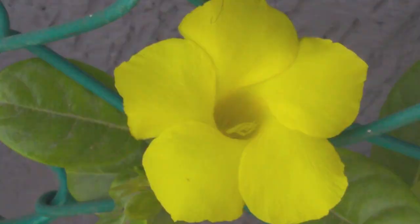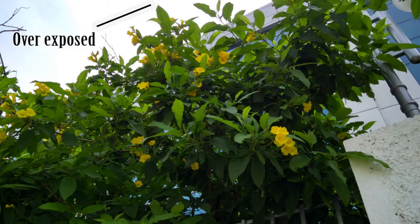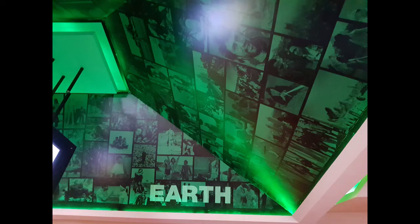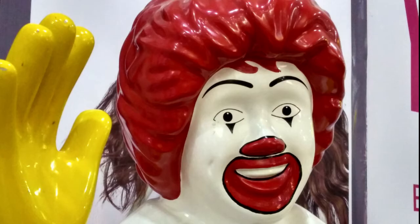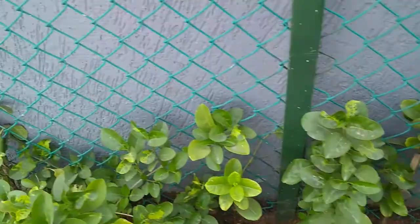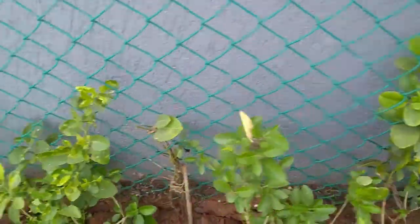Coming to the camera quality, in broad daylight the camera takes excellent pictures with a great amount of detail, but at night the camera suffers from noise due to lack of OIS. The same goes for video as well. During daylight the videos are great with lots of detail and contrast, but at night the camera suffers from noise and overexposes some areas.